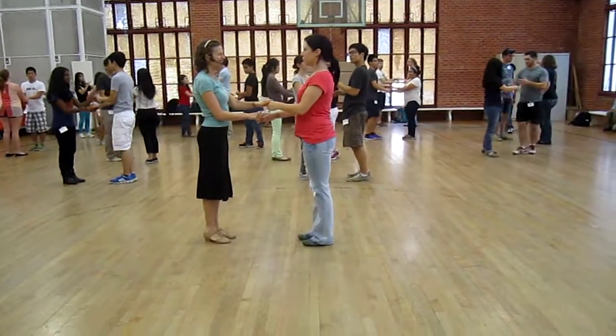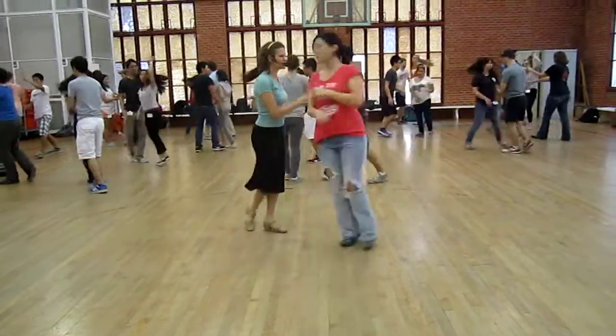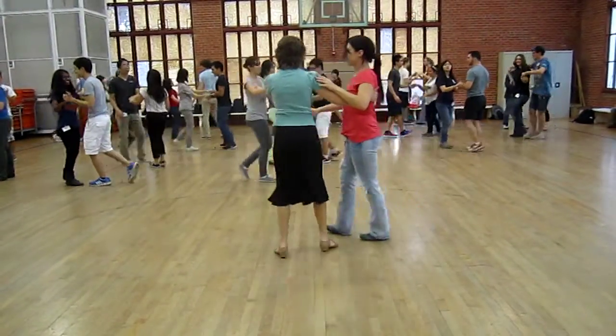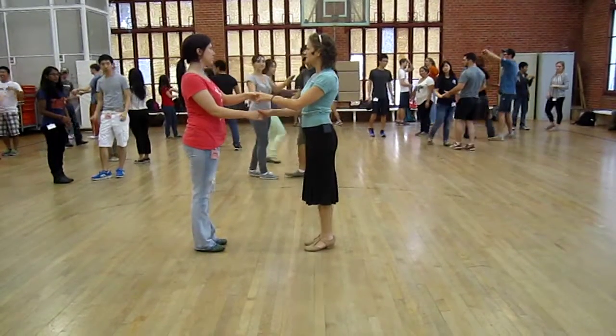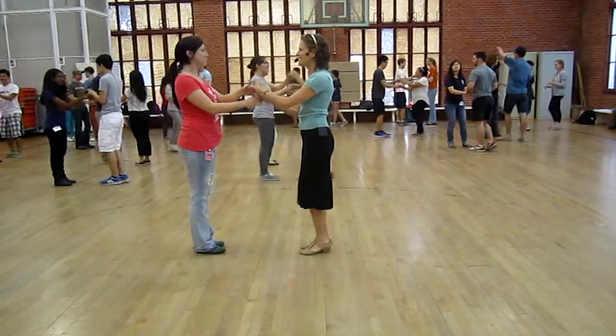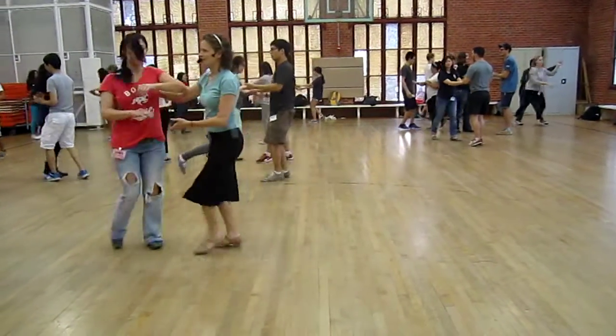So let's just do a copa right now to feel the difference. Left over right. Ready, and a one, two, three, five, six, seven. Just to get used to that difference. And a one, two, three, five, six, seven. That's better.